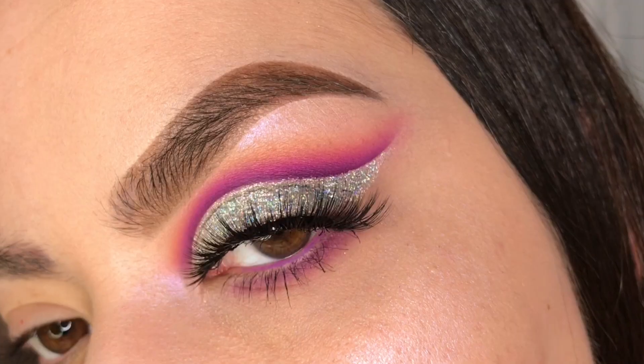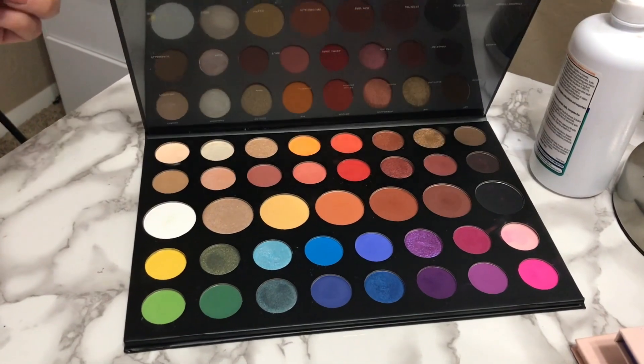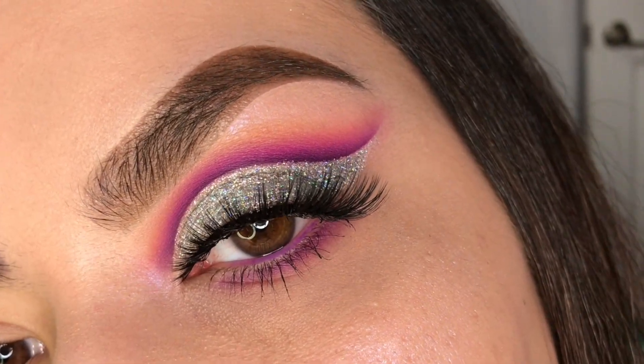Hey my loves, welcome back to my channel. So for today's look, we're going to be using the James Charles by Morphe Artistry Palette. So if you want to see how I did this look, then please keep watching.